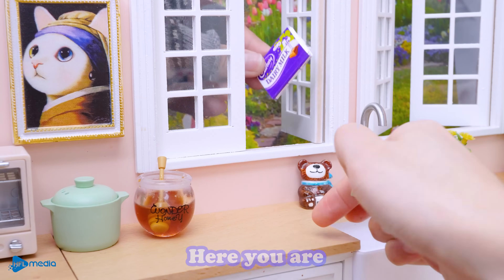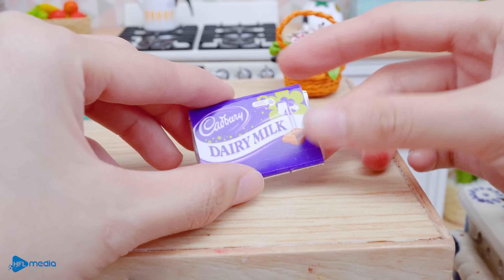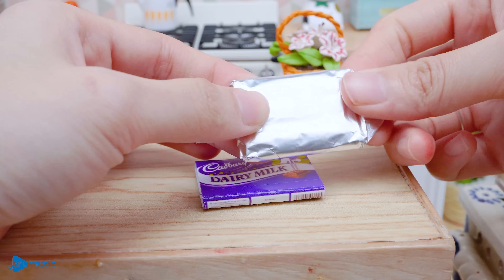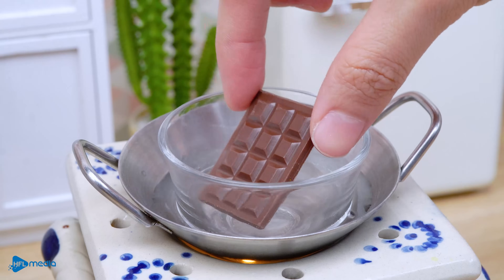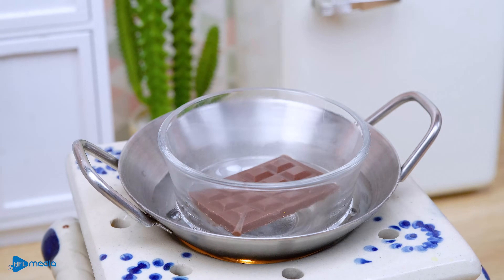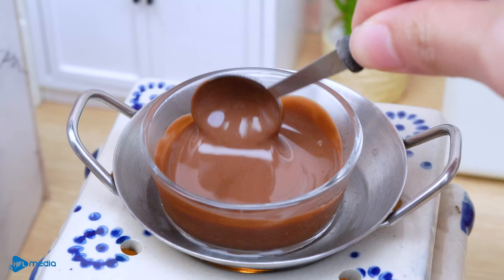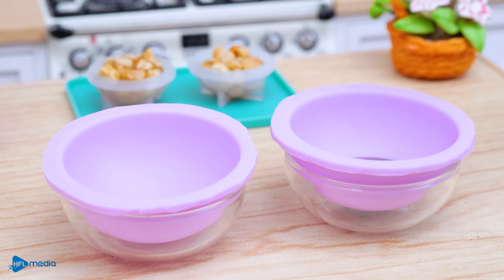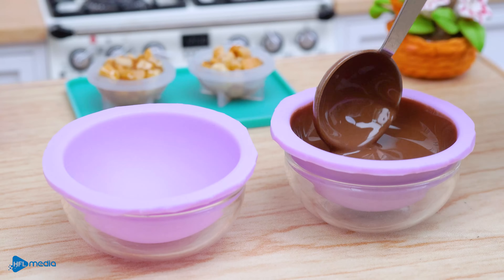Hello, here you are. Take this money. I'm going to mix it up and mix it up.